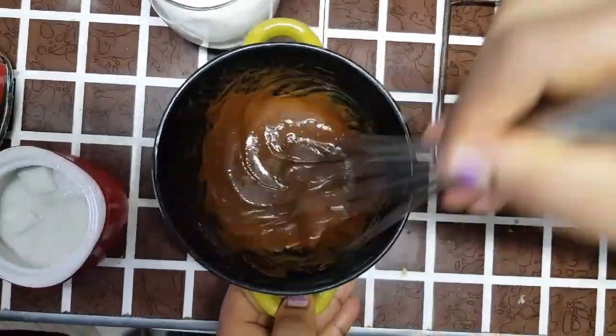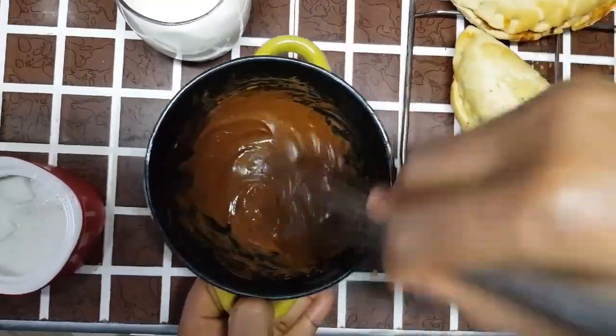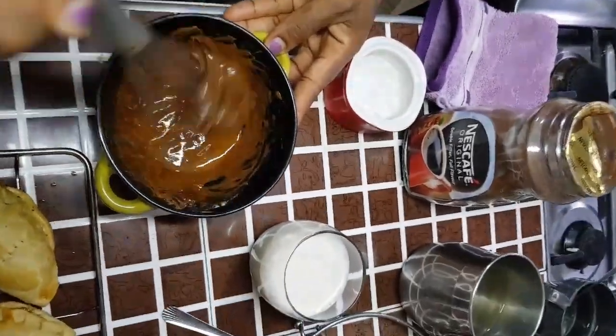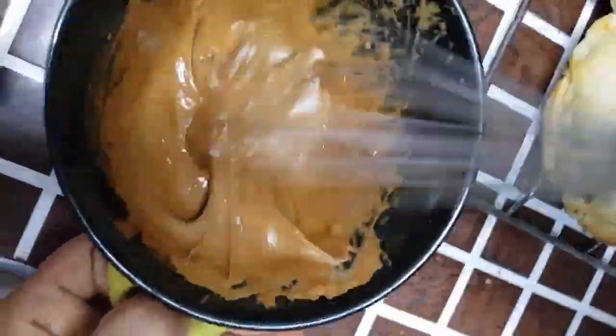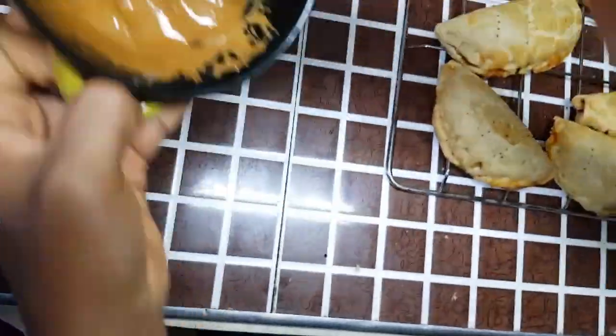Whisk it. Mmm, mmm. That's enough. So we can't see now. This is it. This is what we will do next.